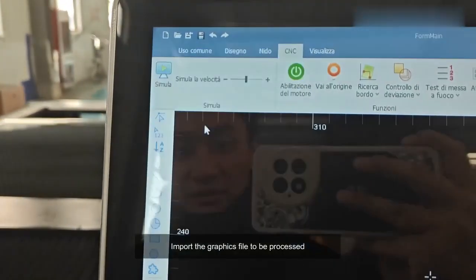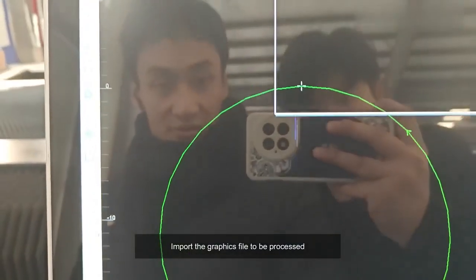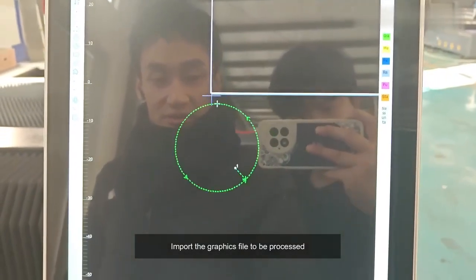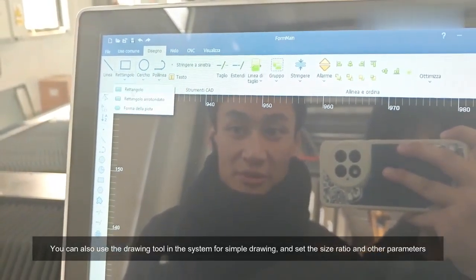Import the graphics file to be processed. You can also use the drawing tool in the system for simple drawing, and set the size ratio and other parameters.